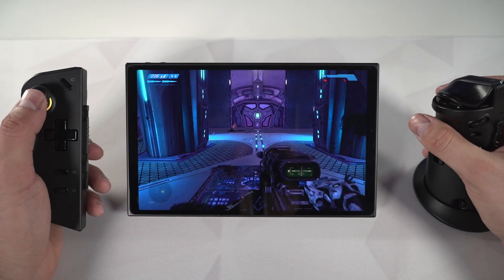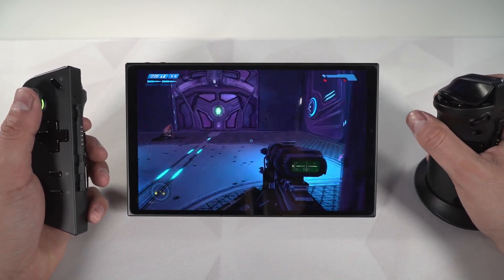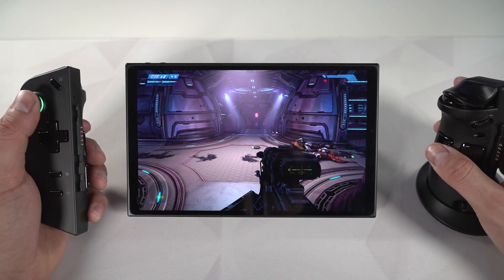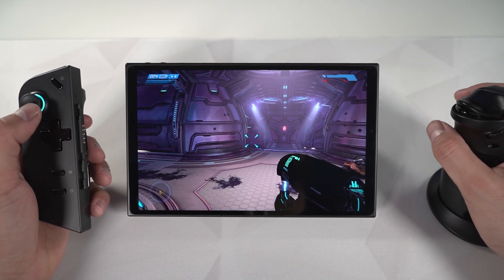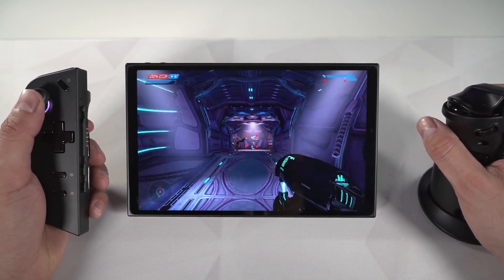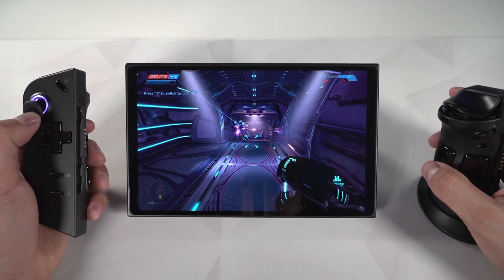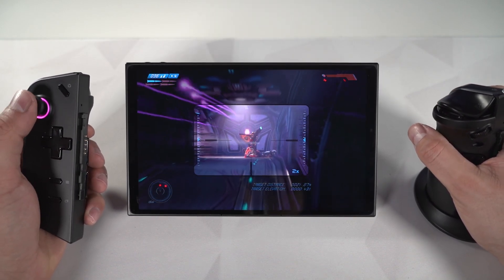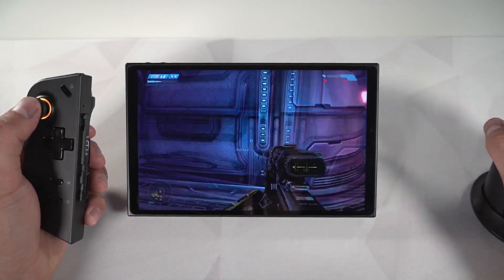After using FPS mode for a while, it does work well but takes some adjustment — similar to using a vertical mouse, it sounds easy but takes time to get the muscle memory. Also note that mouse sensitivity may feel low at first; you can adjust it in the in-game settings rather than just in Legion Space. Overall FPS mode is pretty promising, but you'll need to configure your keys to what feels most natural and invest time getting used to the feel.